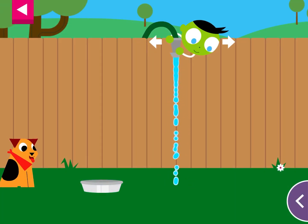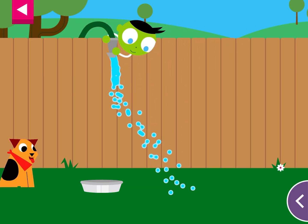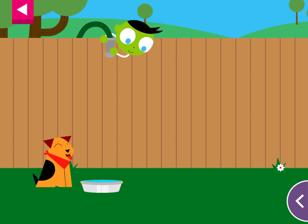The dog is thirsty. Move the hose to fill up the dog's water dish. You made the dog so happy!